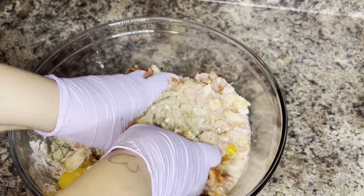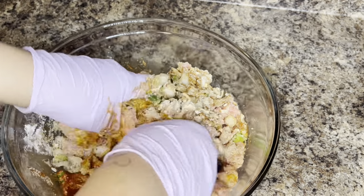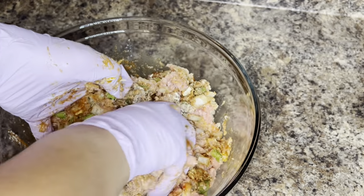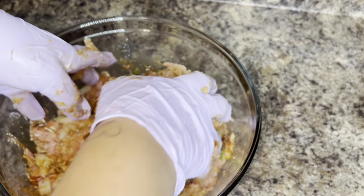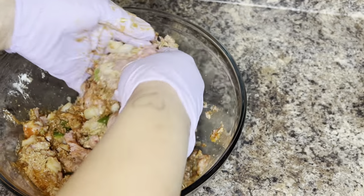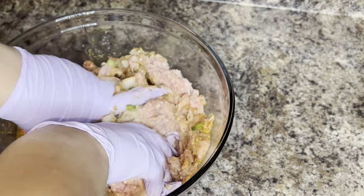Now you're just going to mix everything together. You can do it with a spoon if you prefer, but the best way to me is to get in there with your hands. I used gloves, but getting in there with your hands ensures everything is mixed throughout the meat very well — you want your meatloaf to be really well seasoned.